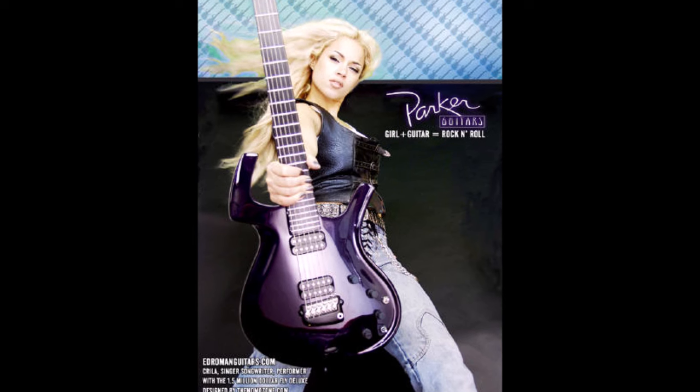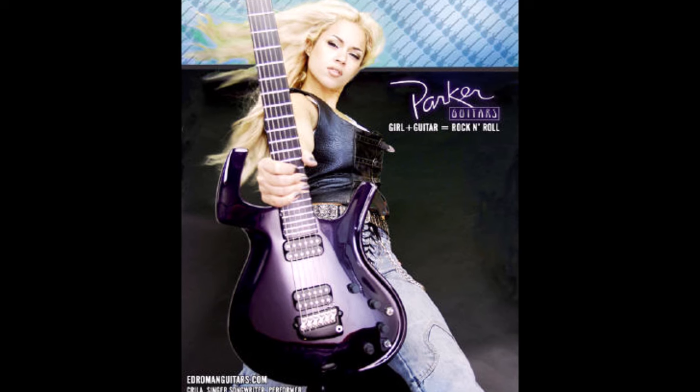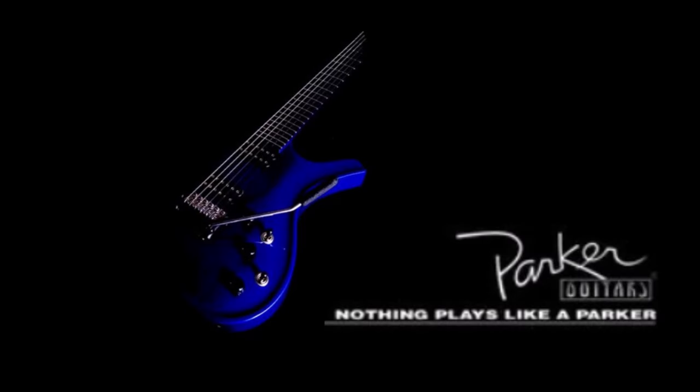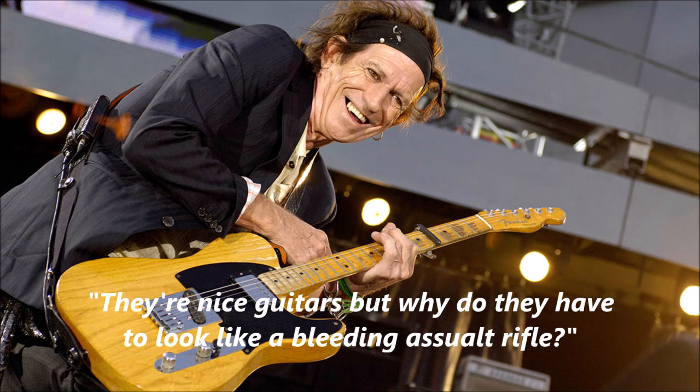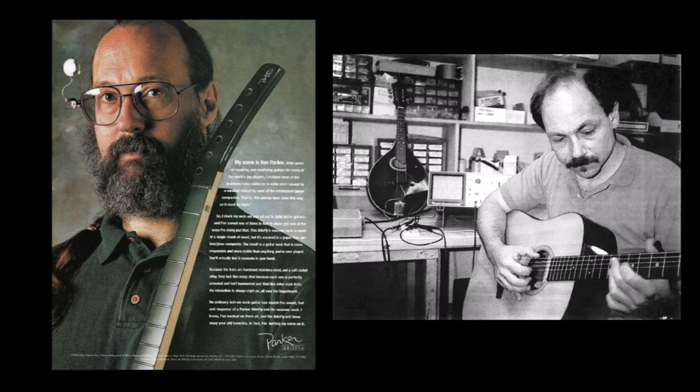What happened to Parker Guitars? Ken Parker once said that they were making $10,000 guitars for $2,500. Parker Guitars always seemed to struggle to stay afloat. Despite Ken's vision that they would be popular because they played so well, the concept just didn't fly — guitars were too hung up on looks and tradition. Ken Parker started his company with Larry Fishman in 1993, and after struggling for 10 years and selling about 30,000 guitars, Parker sold his company to Washburn/U.S. Music Corporation in 2003.